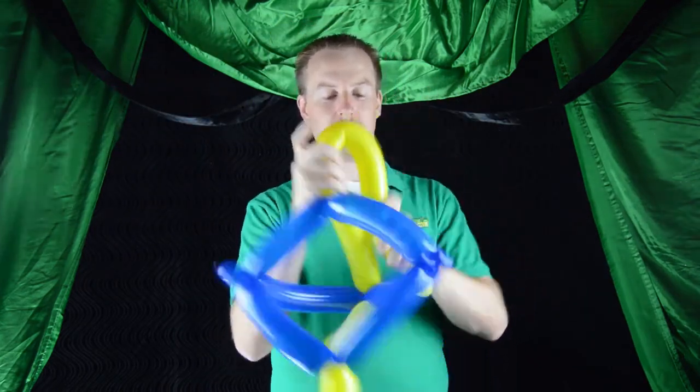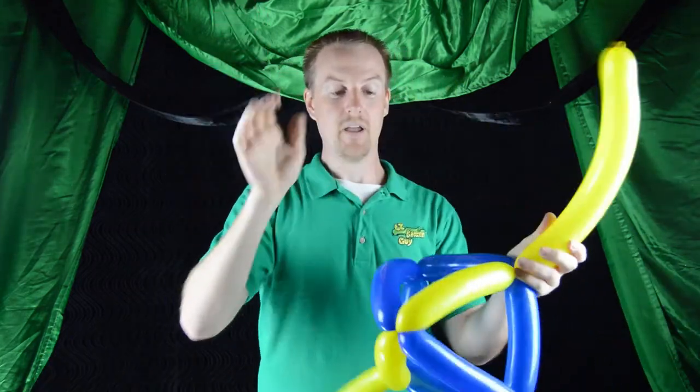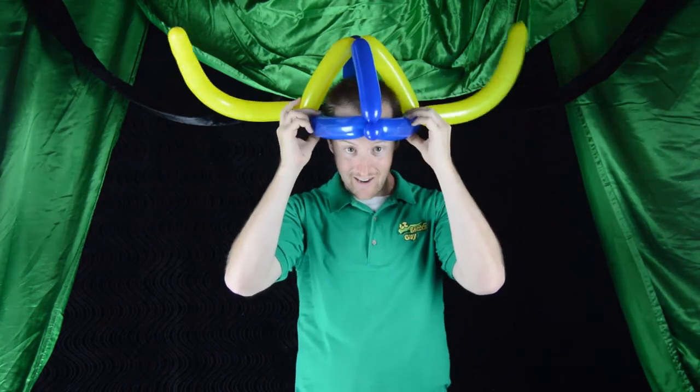Give a little bit of shape to the horns so that they actually curl upward. And you just made your Viking helmet — this one's real big! Give yourself bonus points if you paired it with one of the swords from our previous video.